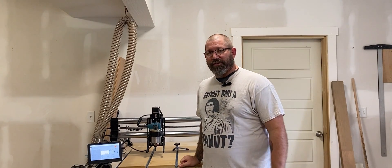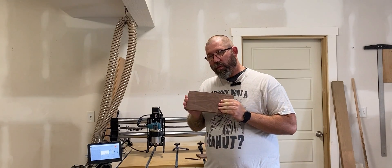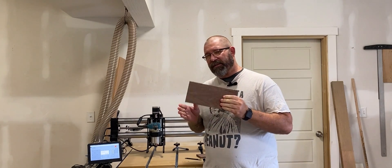Hey folks, this is Damian with Southpaw Design and today we are going to take this handy dandy piece of walnut and turn it into a couple of custom design coasters.